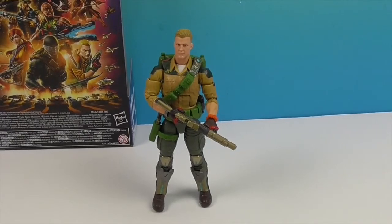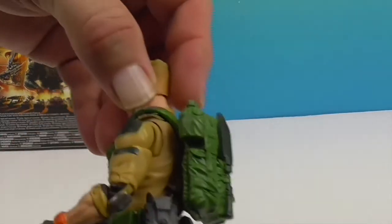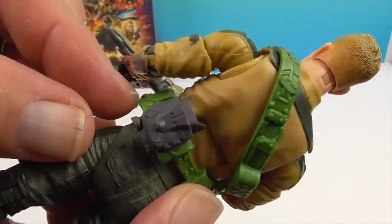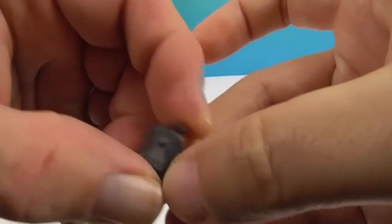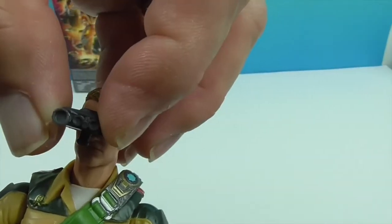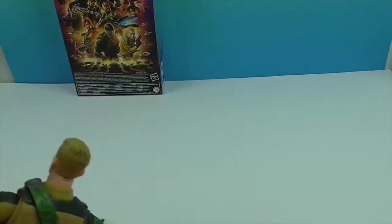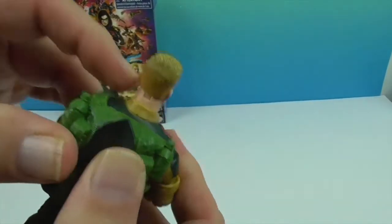We're back and Duke is out of the box — he's escaped! He's got all of his accessories on already. He has a backpack, and this piece here — we thought maybe a water canteen, but actually it looks like binoculars or a night-vision scope, because it holds up to his face. It attaches to his belt, and the pack pegs into the back.